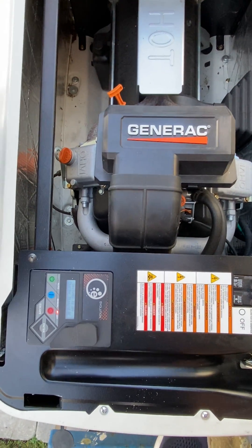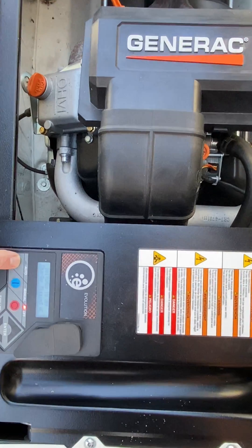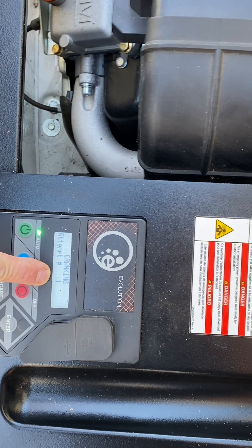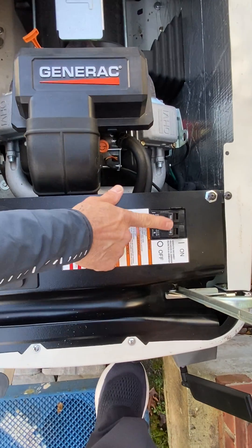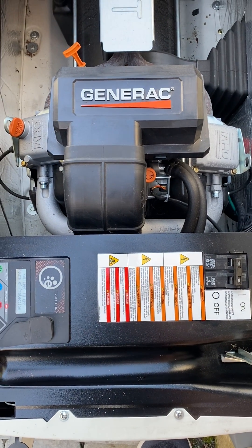To start back up during a power outage, hit the auto button and the seconds will tick down. Once the engine has started, turn the breaker back on and introduce the loads to the house. It's that simple.